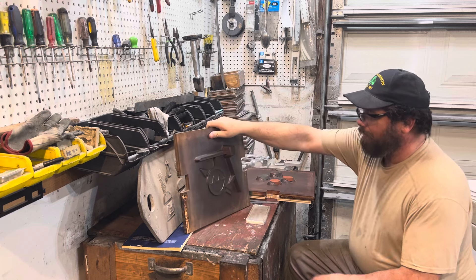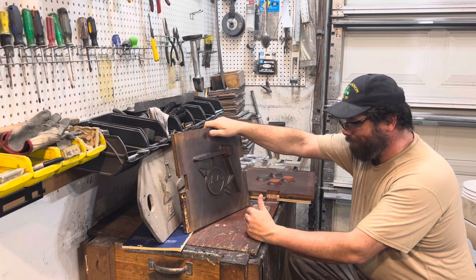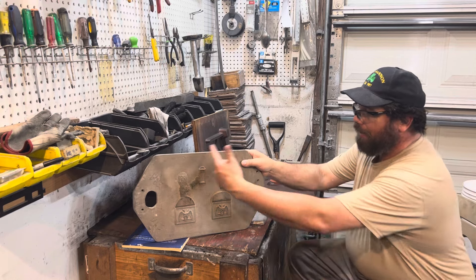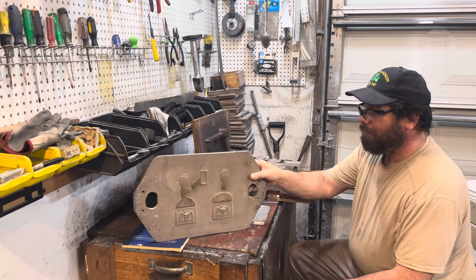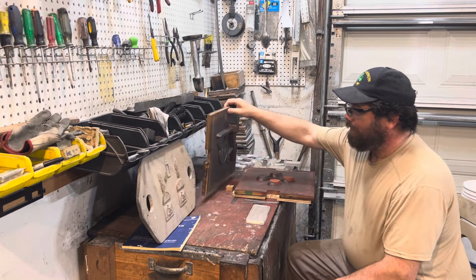What I normally do is cast an aluminum pattern and put it on a wood matchplate. This saves me a lot of time because to make an aluminum matchplate you need a flask this big, whereas to cast a pattern I need a much smaller one.